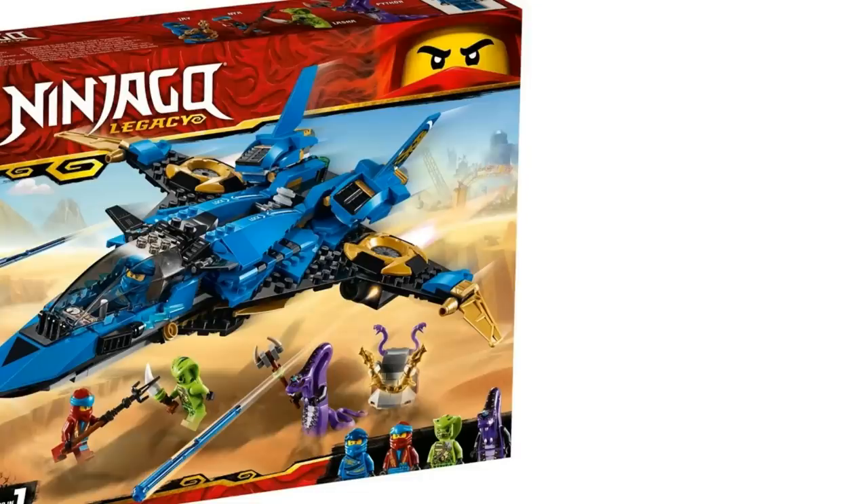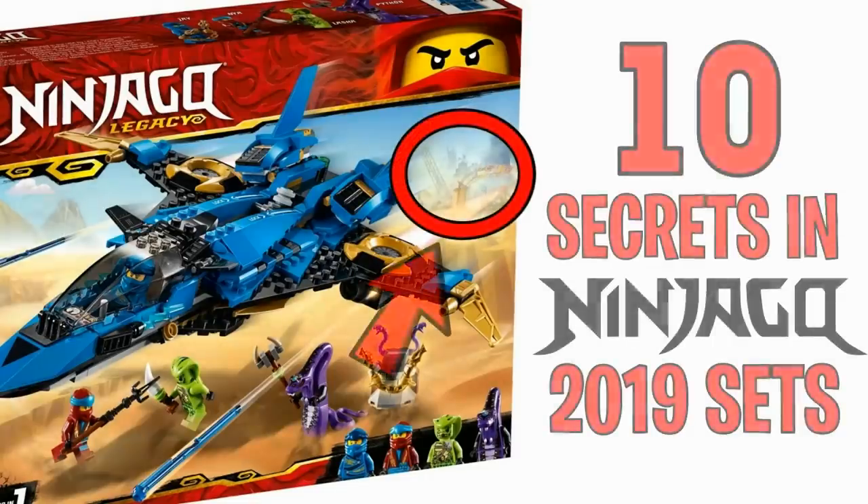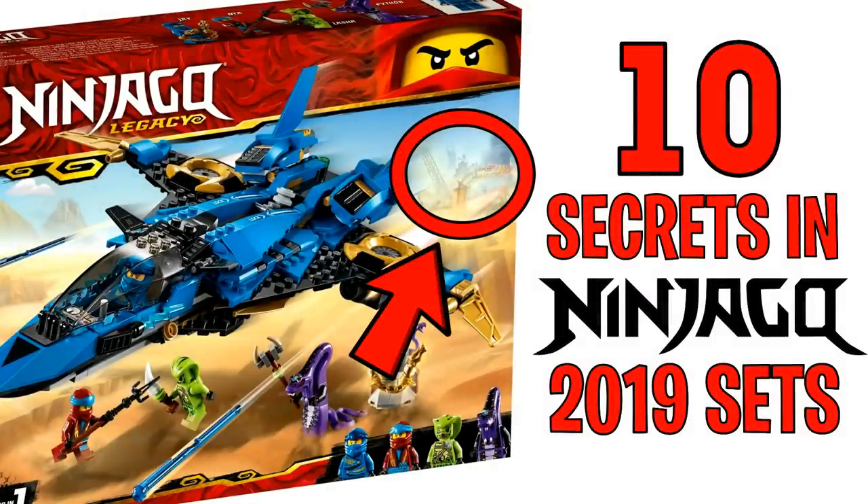Hey guys, Spitbricks here back for another Lego Ninjago video. In this video I'm going to be checking out 10 secrets, fun facts, and references hidden in the Ninjago sets for 2019. Many of the topics I'll be covering are Easter eggs put in by the Lego designers and the creators of the box art in order to add a little spin onto the set, but there are also a few mistakes and some really cool facts you probably didn't know.